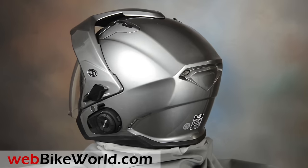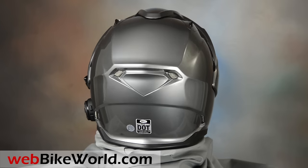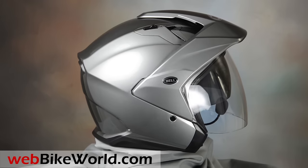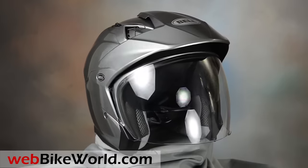The Bell Mag series has been around for at least 10 years and the Mag 9 is the most recent version, although it's now about four years old and probably ripe for an update. This was a radical design back in 2005 — very European, sort of a scooter touring helmet.